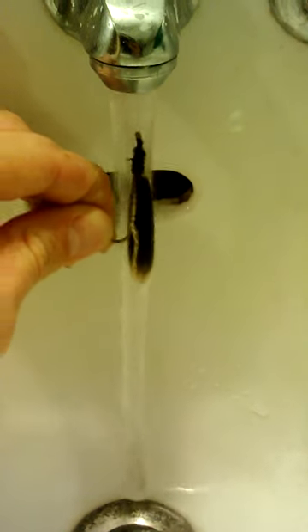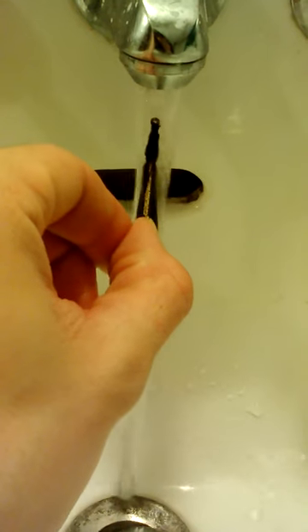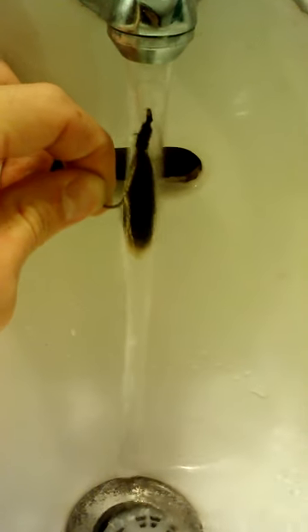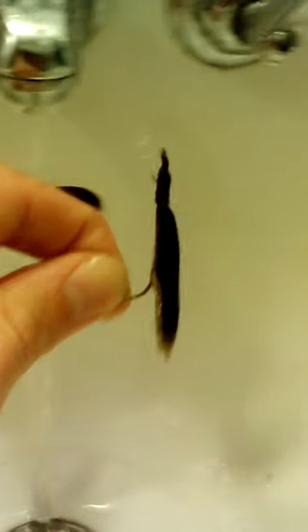Going through the water, you can see how it might look like a baitfish — a little streamer whipping through the water. That's it.